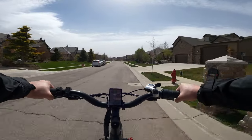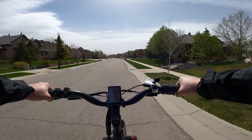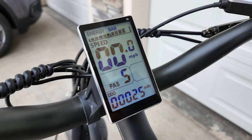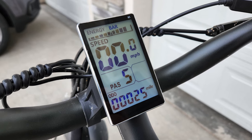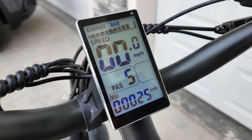The lower gears are really only good for steep hills and if you ride the bike in the lower assist modes. The display is very straightforward, giving you your speed, riding mode, battery level, and a few cyclable options like the odometer and current trip distance.